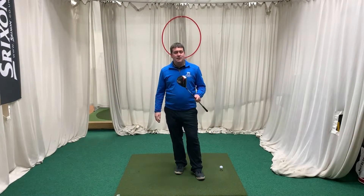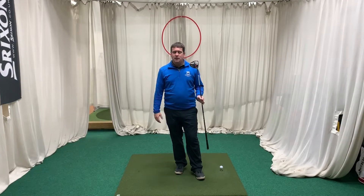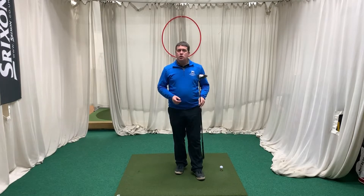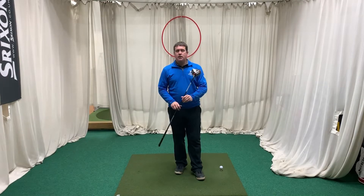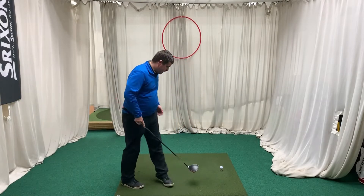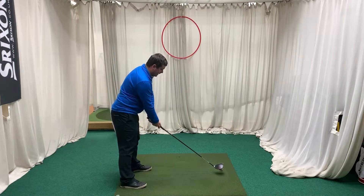The last thing to do now is actually give it a go. I'm not going to use SkyTrack today because I want to save that comparison for the M6 versus the M5 driver. In this video I just want to show what the M6 is all about, so I'll hit maybe 2 or 3 shots to get a feel for what it's like and how it sits behind the golf ball.